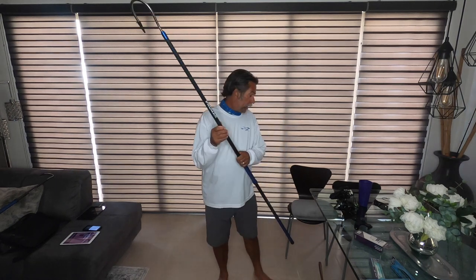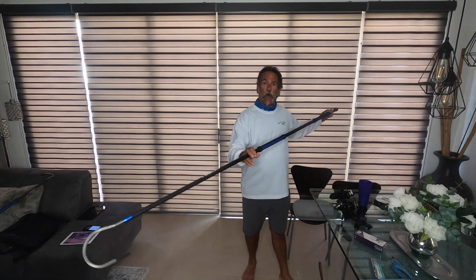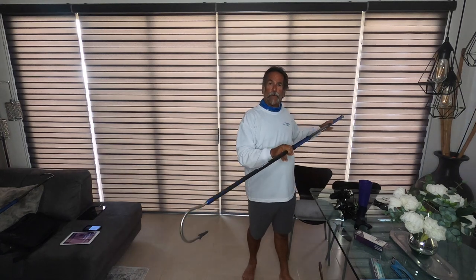The Elite Series gaff by Promar is a phenomenal gaff — it works really well. When you're gaffing that big giant bluefin, you always want to try to hit them right here in the pec. Turn that fish upside down when you gaff it. The minute that fish turns upside down, it stops dead in its tracks. These fish have never been upside down in their life ever — it stuns them.